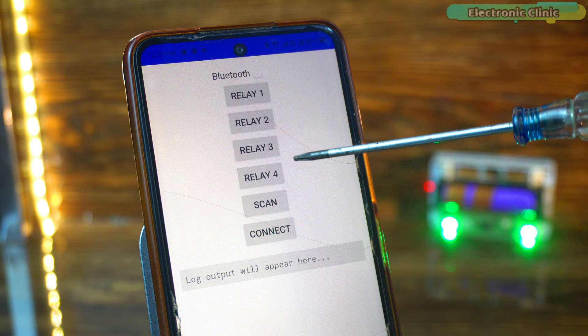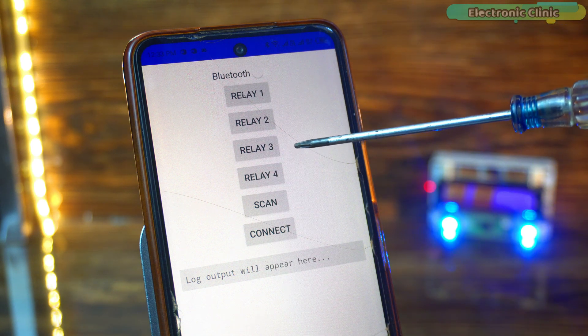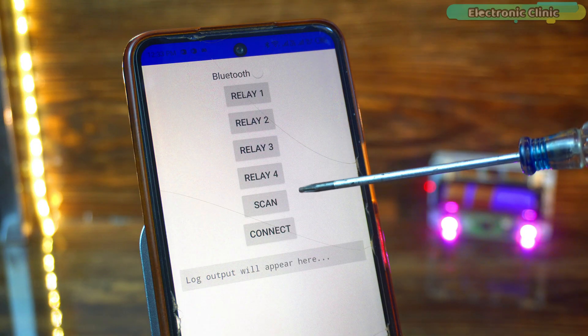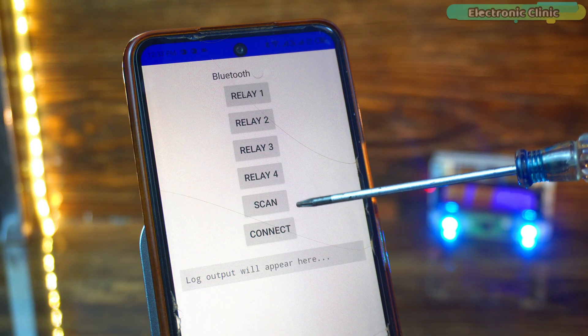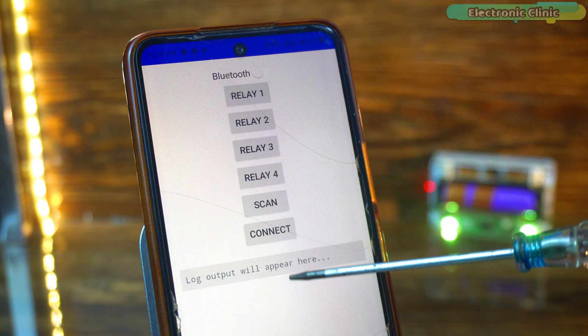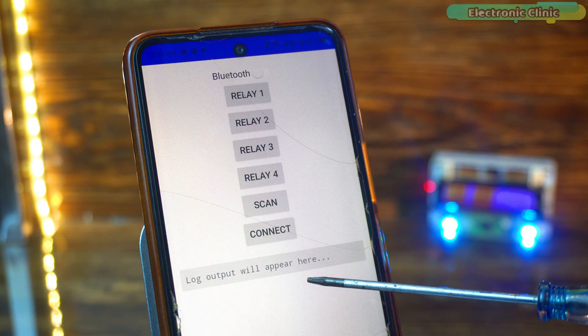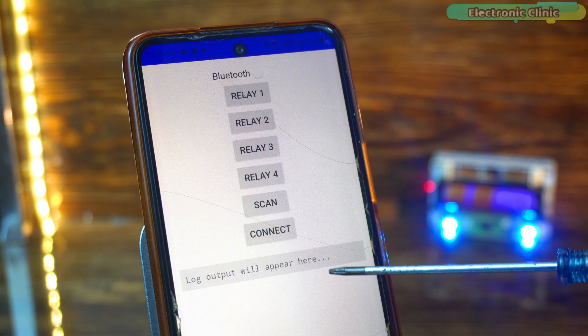To control the four relays, I have added four buttons. Of course, you can increase or decrease the number of buttons according to your own needs. The scan and connect buttons are very simple — their function is clear from their names. And in this area, acknowledgement messages will be displayed, like when a relay turns on or off. This way, we know for sure whether the command we sent was successfully executed or not.